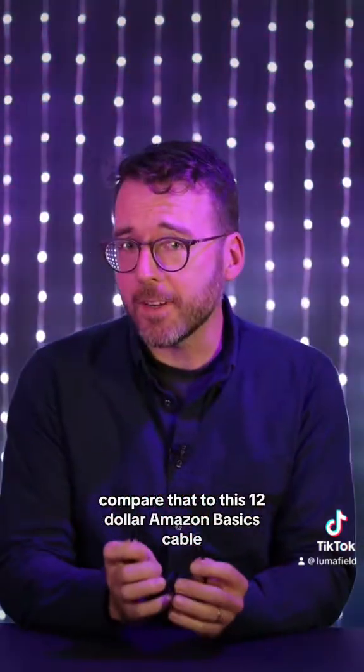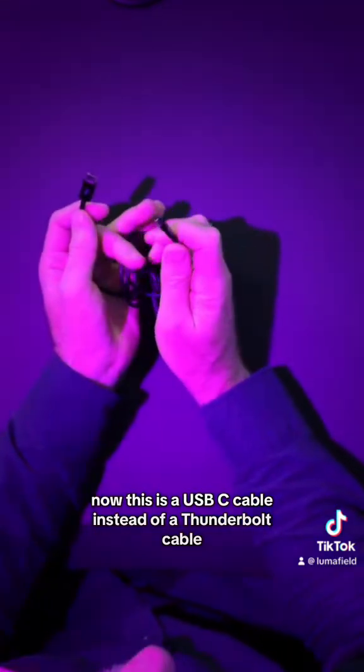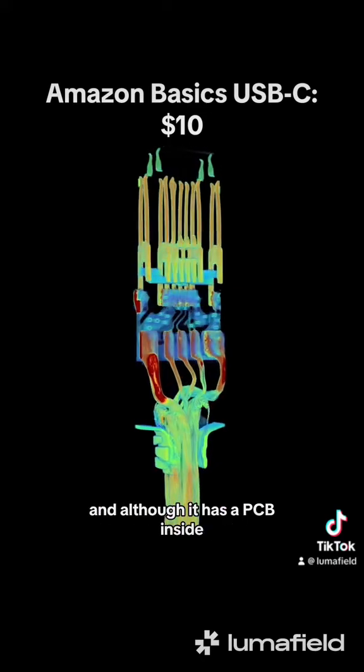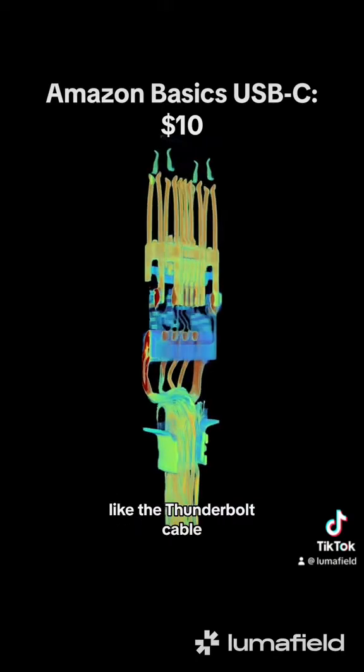Compare that to this $12 Amazon Basics cable. This is a USB-C cable instead of a Thunderbolt cable — it can't transfer data as fast, but it has 12 out of the available 24 pins. And although it has a PCB inside, it doesn't have any microcontrollers or power supplies like the Thunderbolt cable. It's still well-made.